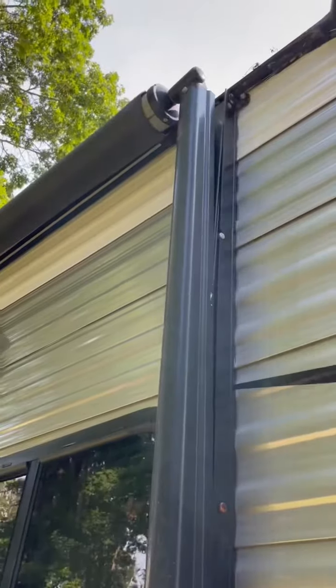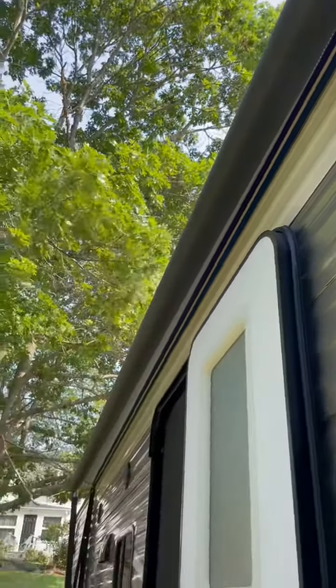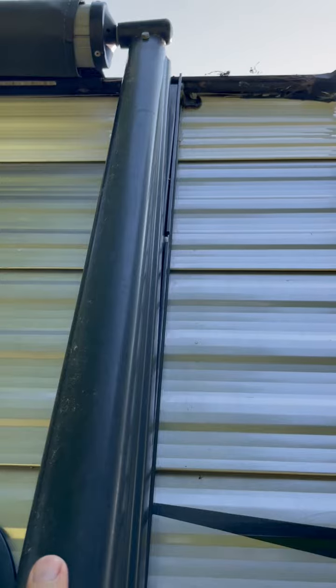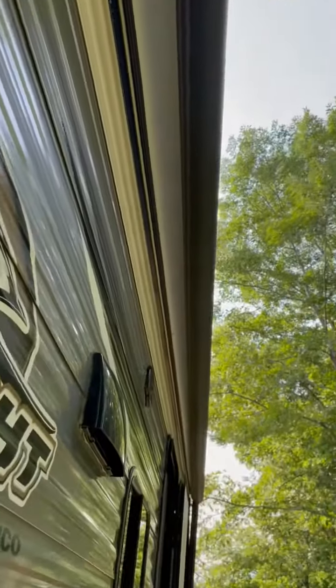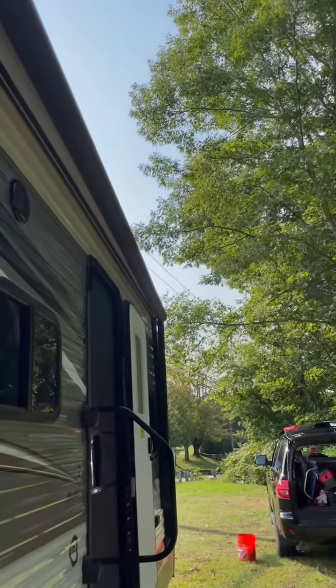The awning still works, but I'm showing you an issue with it. That side is still out about six or seven inches while this side is fully retracted. You can see this bar is not going into the slot up there evenly — the wind bent it. I'm going to have to bend it back. I'll let the awning all the way out, get up on a ladder, and pull it to the right since it's bent to the left.